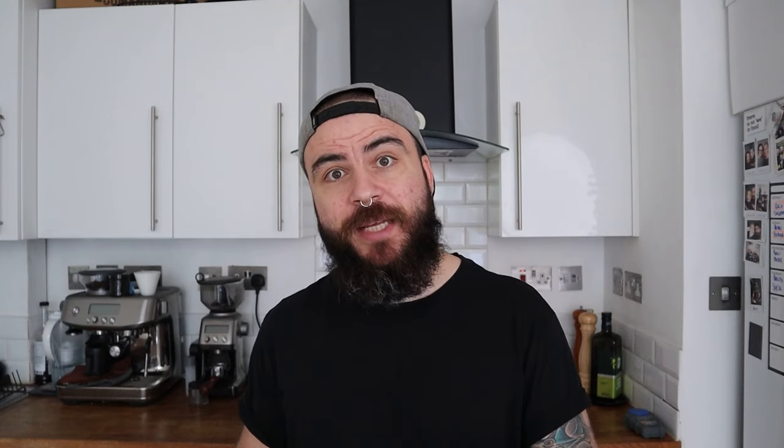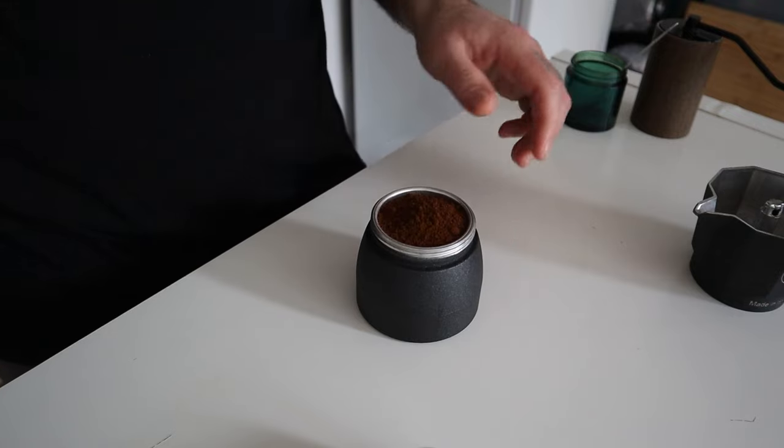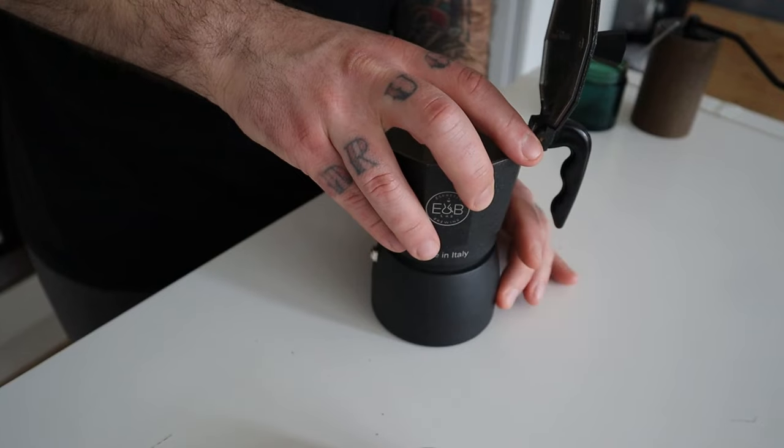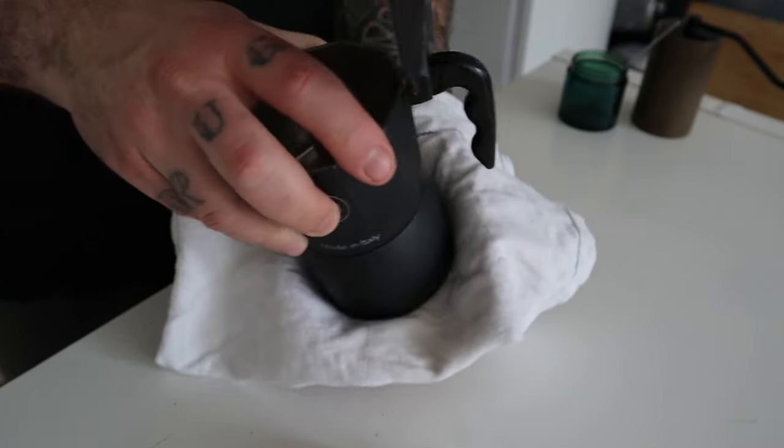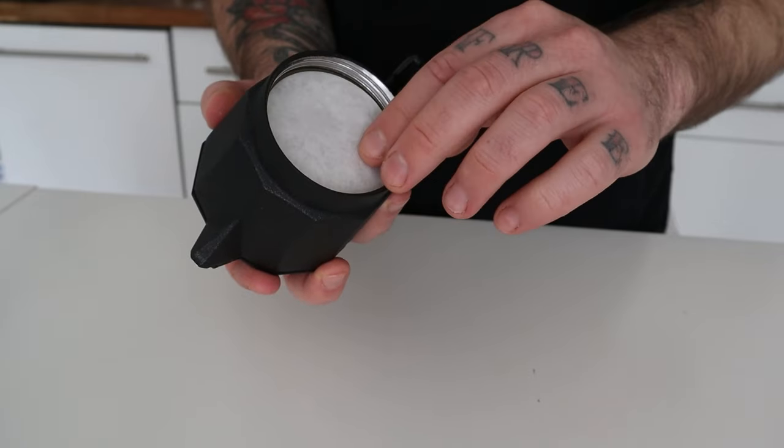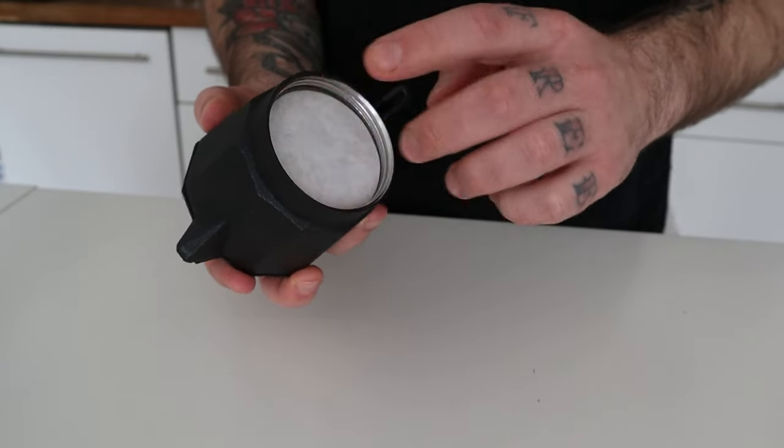After that, place the basket with the coffee inside the lower chamber and close the mocha with the upper part. If the lower chamber is too hot, help yourself with a kitchen towel — don't burn yourself. As I said before, I like to place an AeroPress filter on the metal mesh of the mocha to achieve a cleaner cup. The paper helps to better filter the fine coffee particles for better flavor clarity. This is not essential if you drink your coffee with milk, but if you like your coffee black, this can be a game changer.